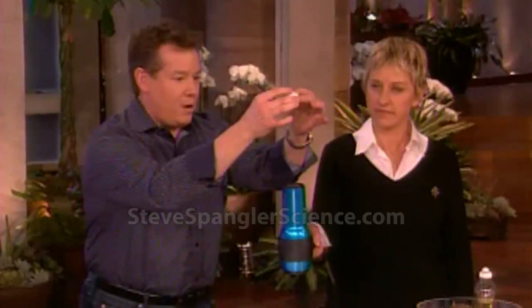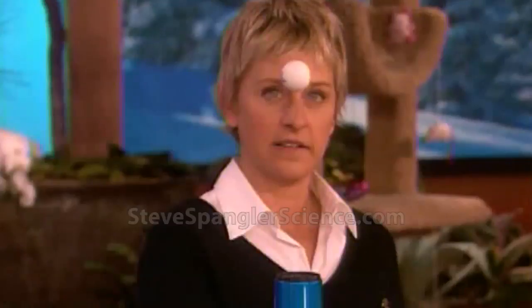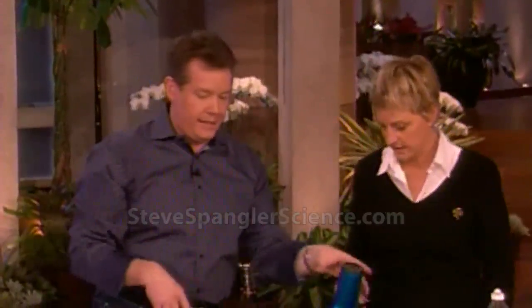Now watch this - the ping pong ball goes here. I know you're amazed. Floating ping pong ball. So the air comes up and goes around the ball. It's called Bernoulli's principle. But I know that you'd probably get bored doing that.